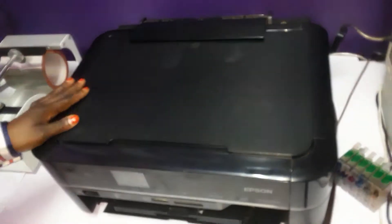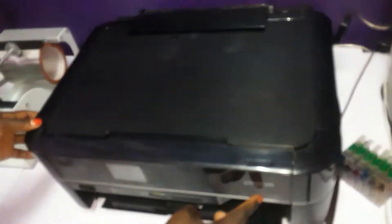Hello, this is Shama Gibbs. Today we are going to learn about the Epson PX-660.